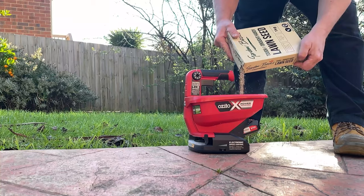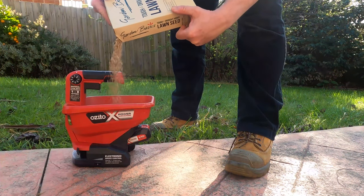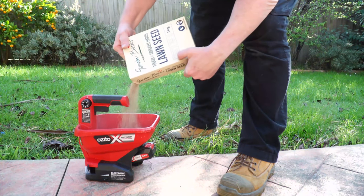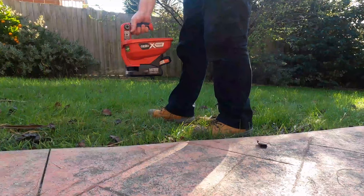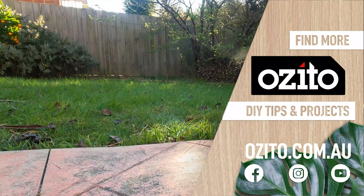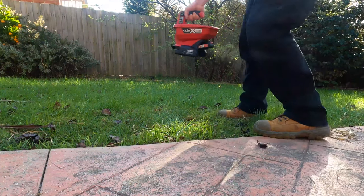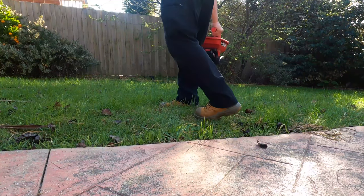Lawn seed is just the same. Fill the hopper with just the amount that you need for the job, and then spread it out. Obviously when you're doing a lawn like this you would do it in long rows so that you can spread an even amount everywhere, but this is just me showing you how it works.